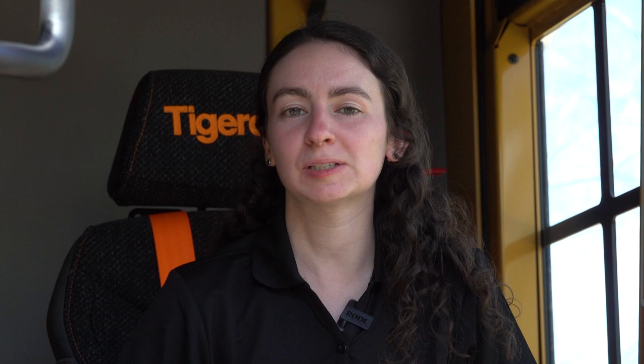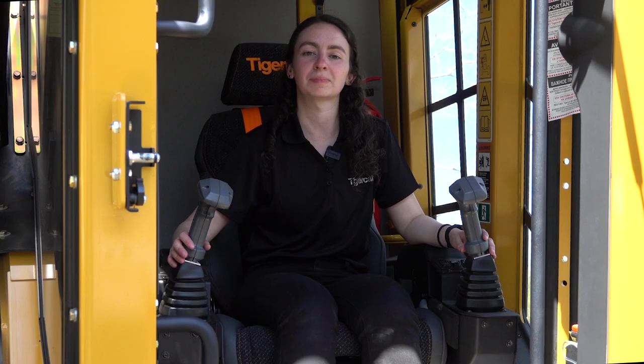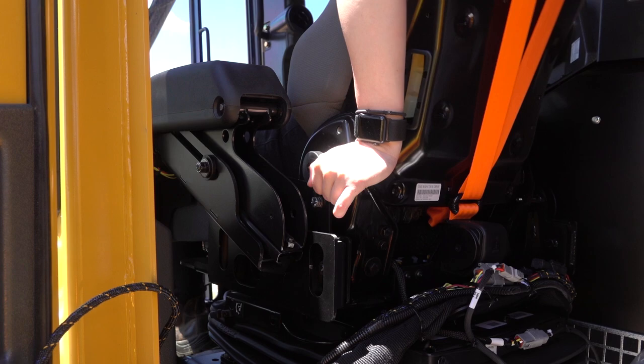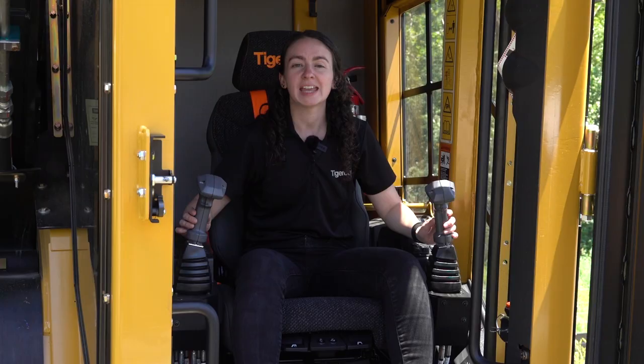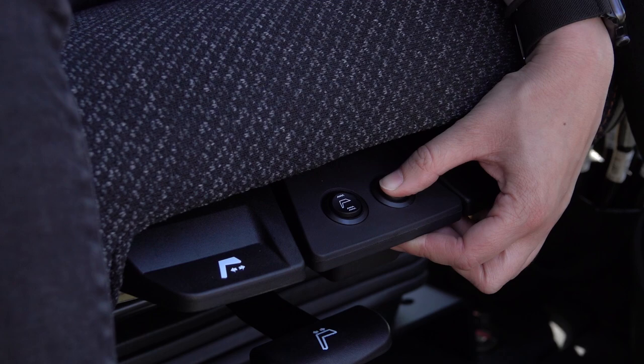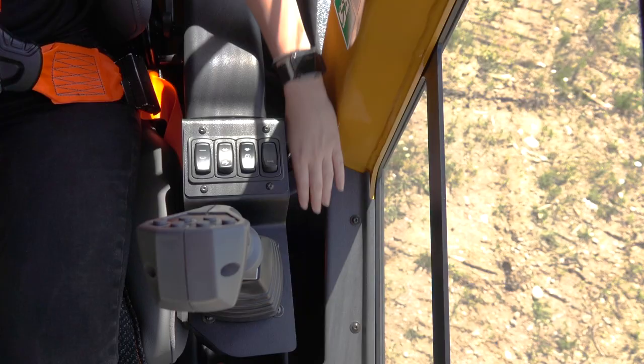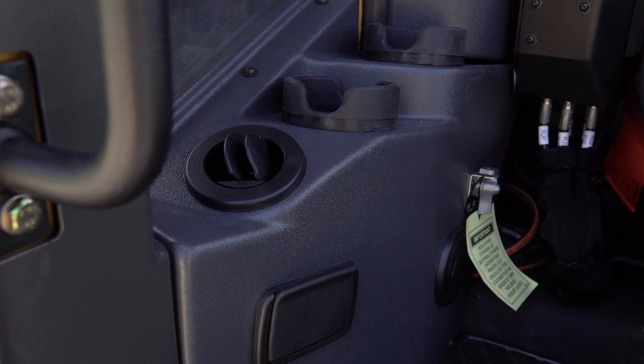Let's start here in the cab and I will show you the enhancements we have made on the E series 822 and 830. The new parallel action air ride seat is wider than previous seats for increased comfort. The seat back reclines and is fully adjustable with seat angle and seat extension adjustment as well as lumbar support. Integrated heating and cooling keep the operator comfortable in all weather conditions. Additional storage areas and cup holders have been added in the updated plastic panels that surround the seat.